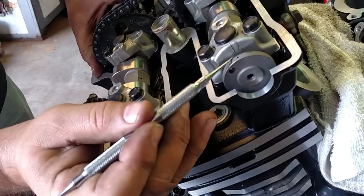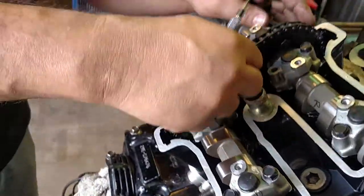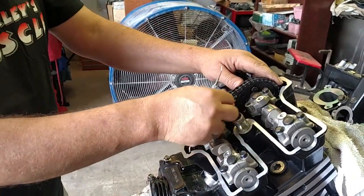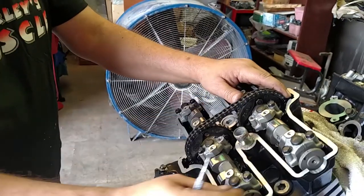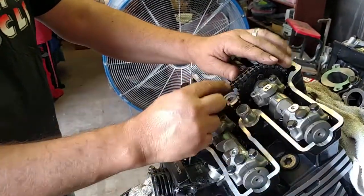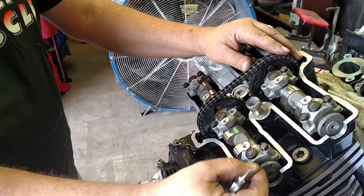Same thing with the front camshaft — all the slack is now out of the chain here. Now depending on the wear and if you've reused your chains, this alignment may not be 100% exact, but you want to get it as close as it will allow. If you're a tooth off, it's a fairly good amount off on the camshaft.